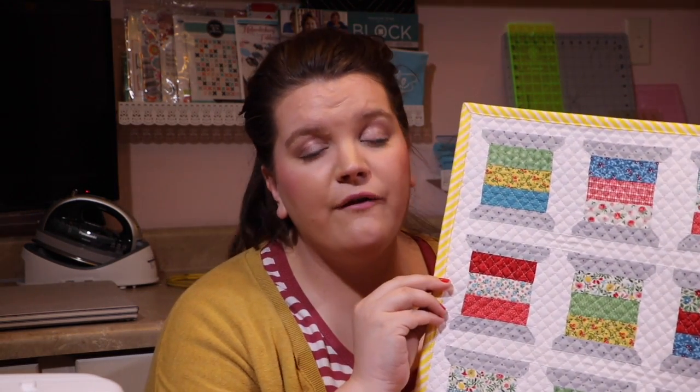This quilt ends up about 14 by 16 inches, so it's just the perfect size to admire by my sewing machine. You use one charm pack, and it just accentuates the patterns from the line very, very nicely.